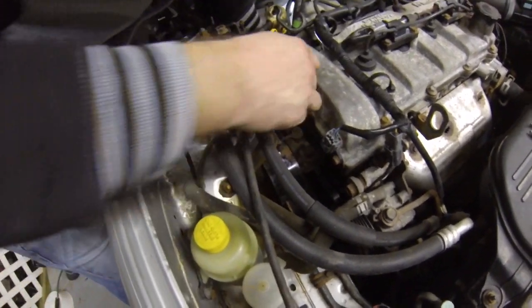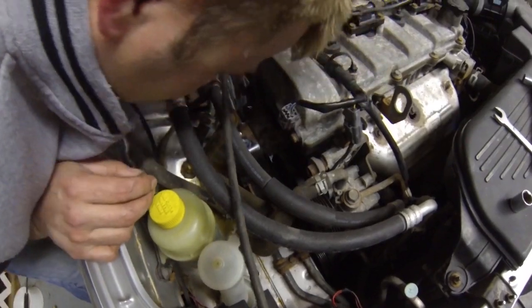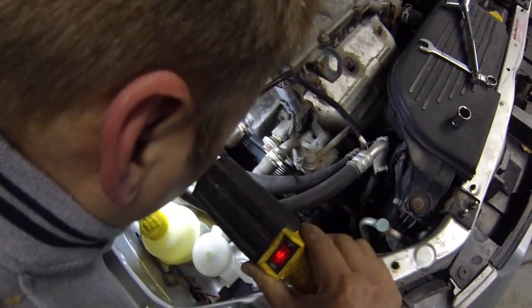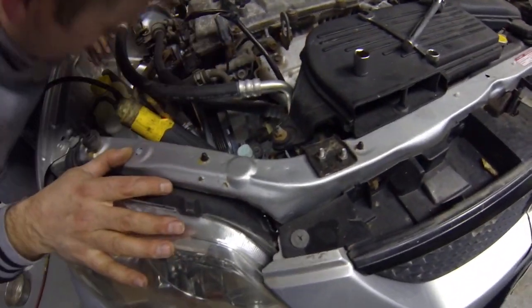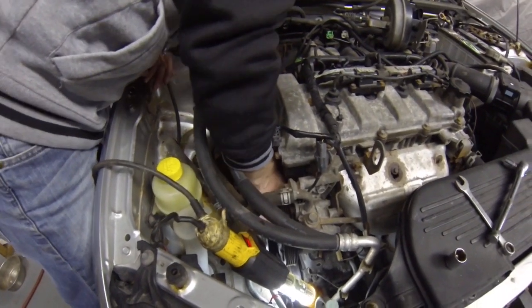Lots of pinch points and not very much room in here either. The belt's on but it's not on at the bottom yet.